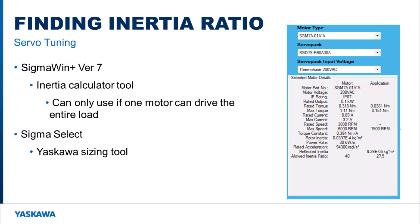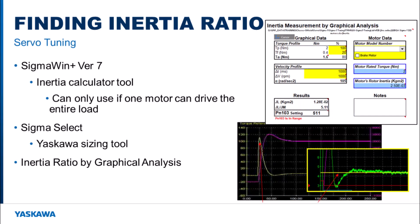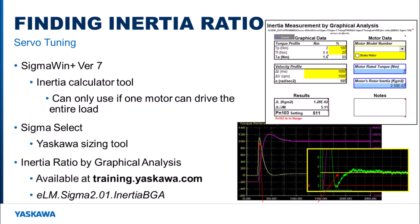For more complex systems and to get a closer and more exact inertia ratio, graphical analysis can be used. Finding the inertia ratio by graphical analysis is a multi-step process that involves running the motors using the tuning move profile and graphing the torque and speed. An Excel workbook with embedded equations is used to take the measured acceleration torque, measured acceleration, motor rated torque, and motor rated inertia and calculate the inertia ratio. Some initial tuning may be needed to provide stable motion when running the motion profile for graphical analysis. The inertia ratio value found using this method can directly be applied to each motor. An e-learning module explaining exactly how to do this can be found in Yaskawa's LMS at training.yaskawa.com.